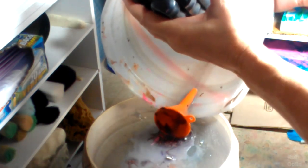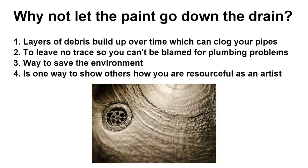Some have taken interest in wanting to know how to recycle acrylic paint water. First, why not let the paint go down the drain? Well, one, layers of debris build up over time which can clog your pipes. Two, to leave no trace so you can't be blamed for plumbing problems. It's a way to save the environment and one way to show others how you are resourceful as an artist.